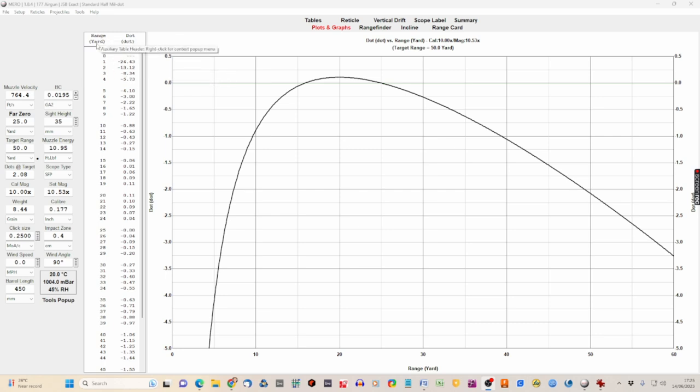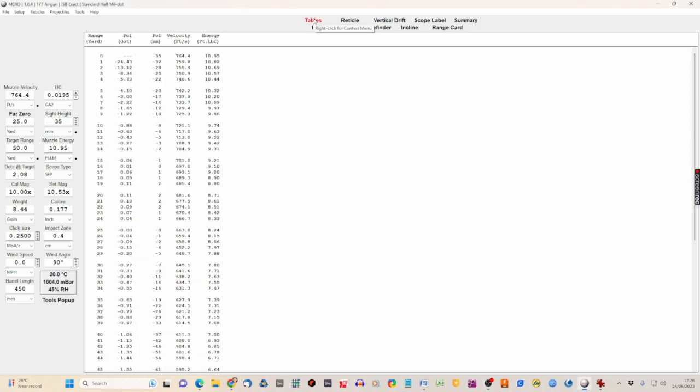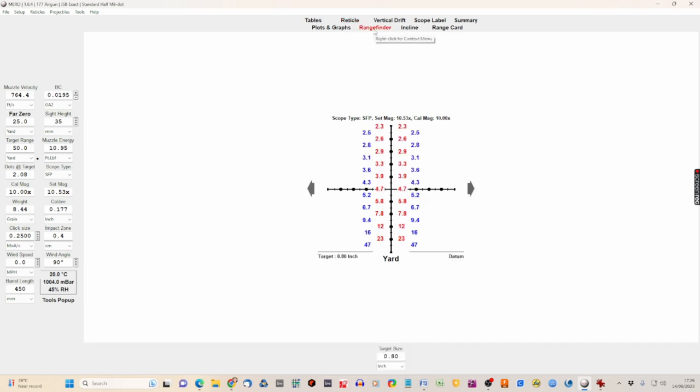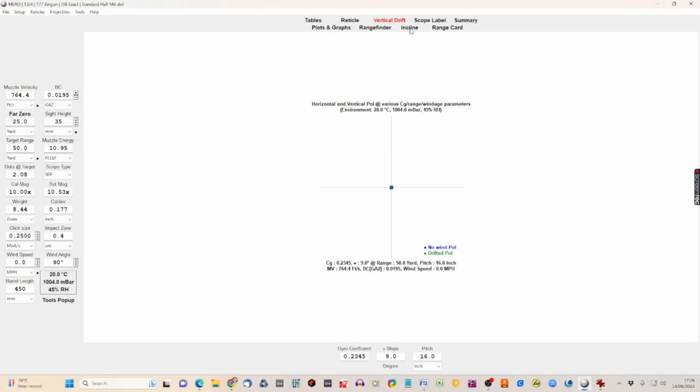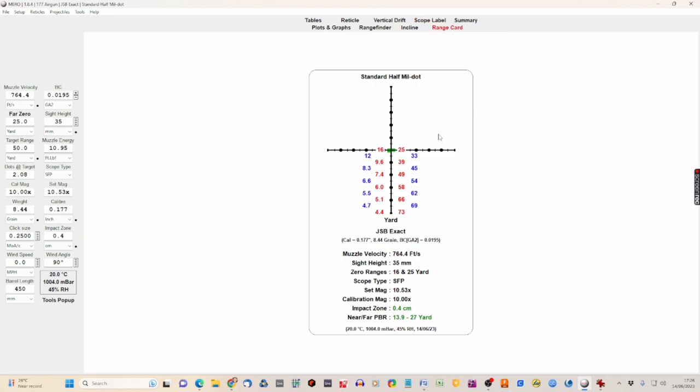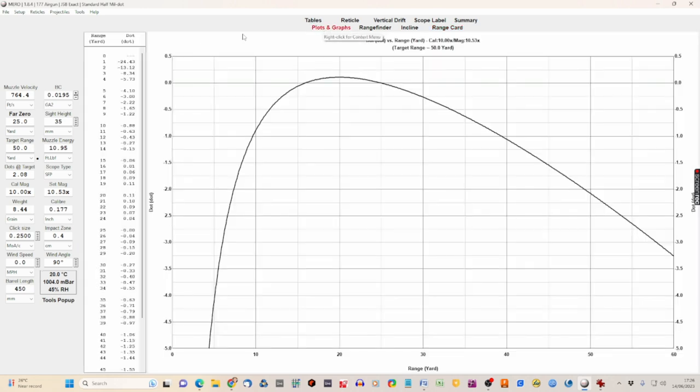Various screens at the top: we can go to just the table, we can go to the reticle which gives us a range card, we have a rangefinder, we can work out vertical drift and inclines, we can print the scope label, and we can print a bigger range card with more information. Let's go back to plots and graphs, but first we need to transfer all the data we've collected into the program.